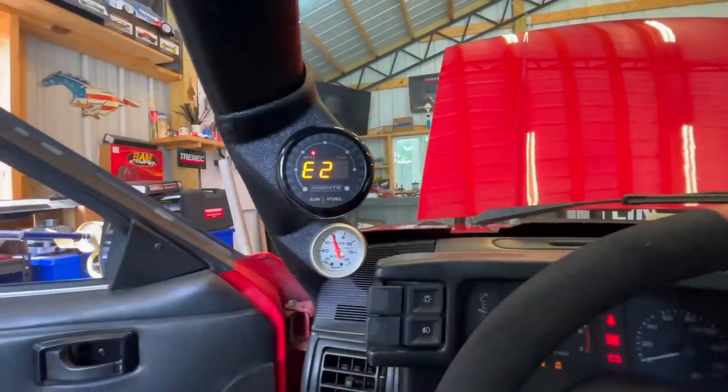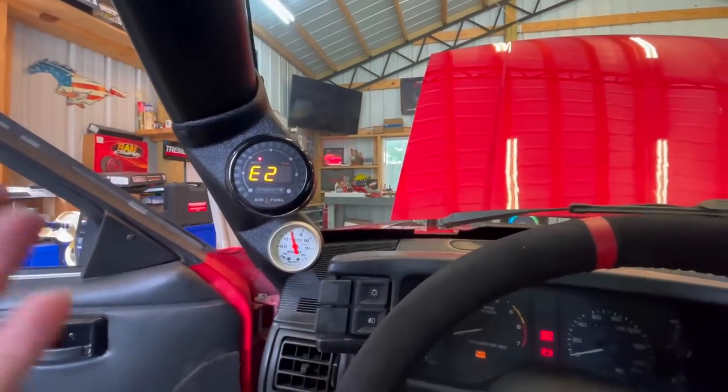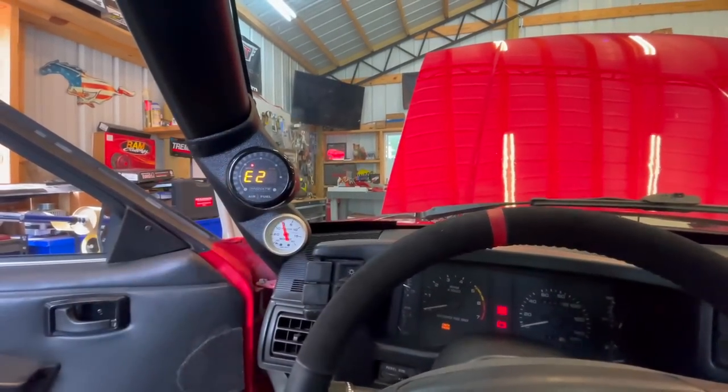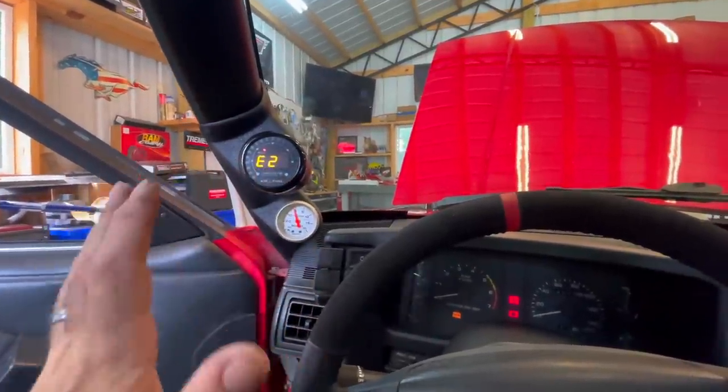So we turn our power on and this is what we're faced with: E2. E2 means a sensor disconnect, or aka bad sensor. So let's say you're ready to go ahead, pop your new sensor in and calibrate it — this is the reading you're going to get. Here's the trick: this needs to sit in E2 mode for at least 30 seconds. I read where it said to let it sit for 30 seconds. I'm thinking surely that's not going to matter, but it did.